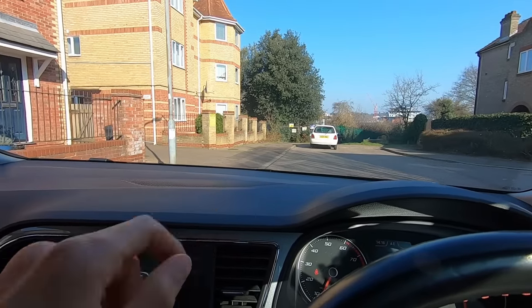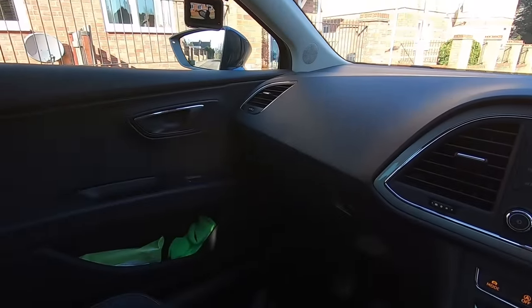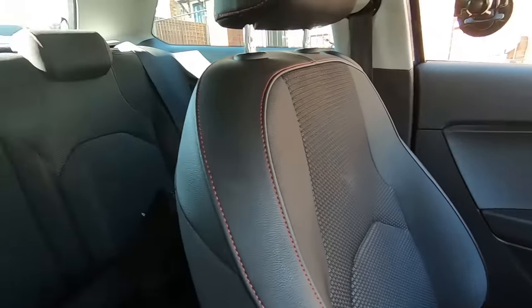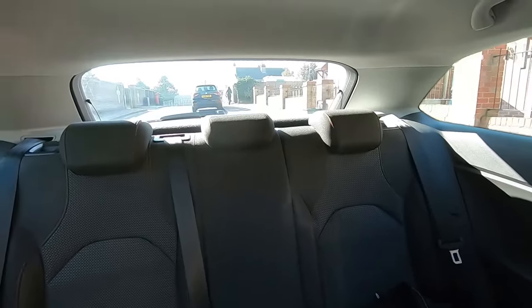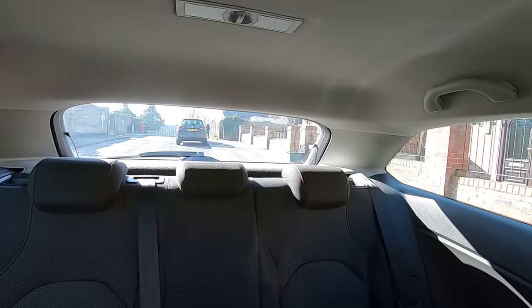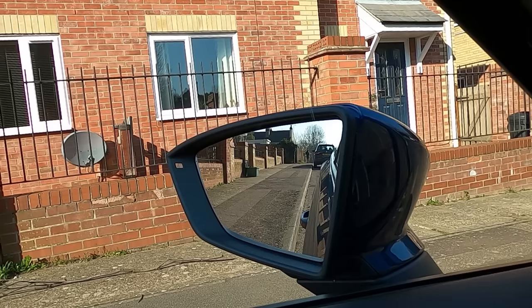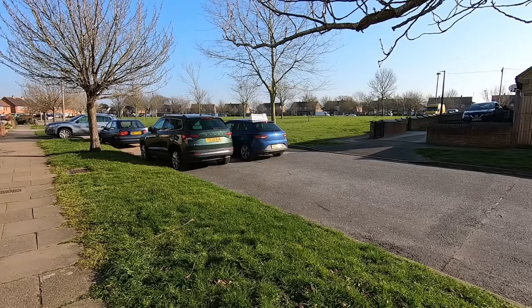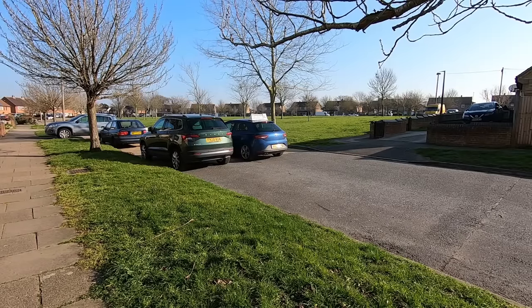Here is another example — I'm trying to reverse along this curb but I can't see where the curb is at the side of the car; all I can see is seat and door. Although I can see where the curb is at the back, it's very hard to judge the car's position in relation to it. But out the wing mirror I can see exactly where the curb is and exactly where the car is. This works everywhere.